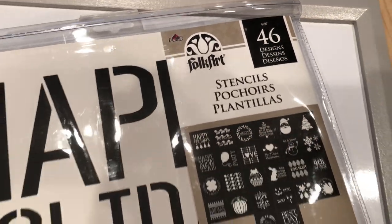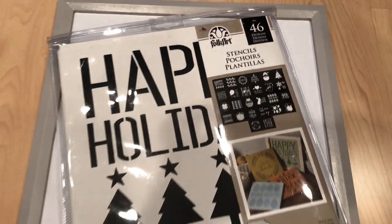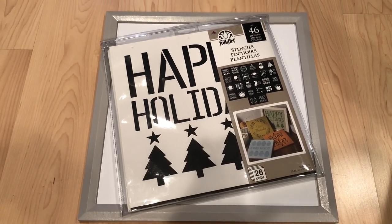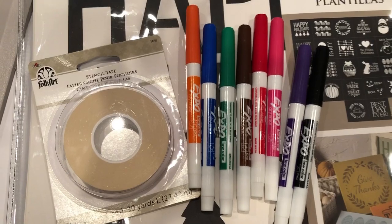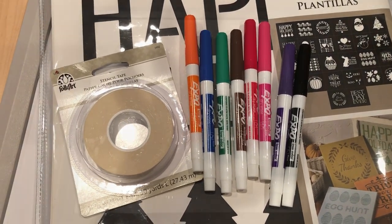I found this whiteboard in the Target dollar section — any whiteboard will do. I use my Plaid Folk Art holiday stencils, Plaid Folk Art stencil tape, and some dry erase markers.